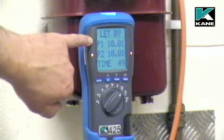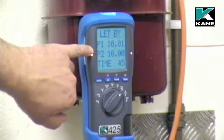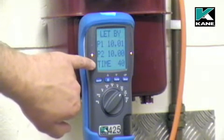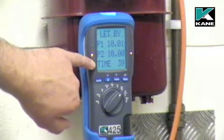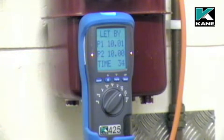P1 is the pressure at the start of the test. P2 is your current pressure. The instrument automatically times the test for one minute. This can be changed via the menu.